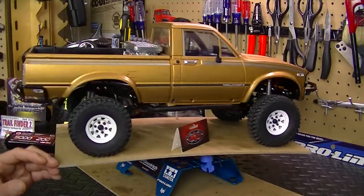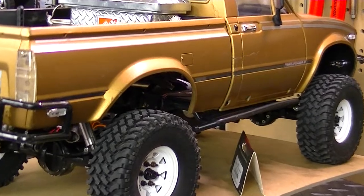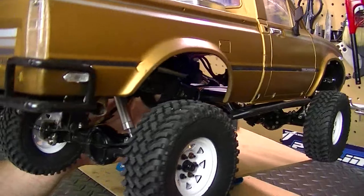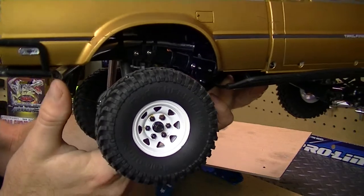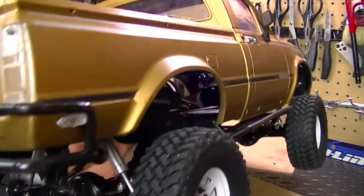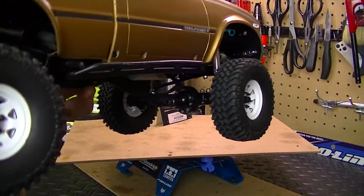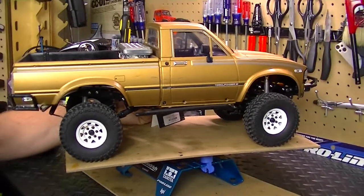Another thing I did — I actually put a little pipe on the back of it. Let me zoom the camera in so you can see it. It's actually a chrome toilet supply line — the kind that goes on your toilet. It was something I decided to do to give the truck a little more character, having that little pipe on there. Overall it turned out really nice.